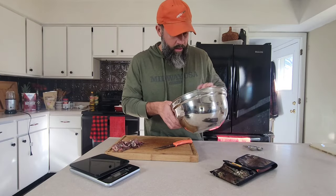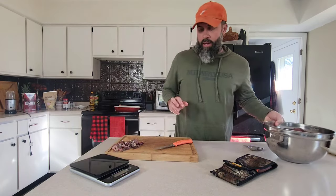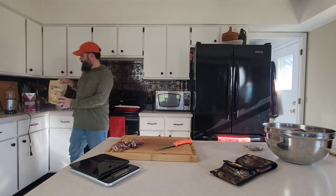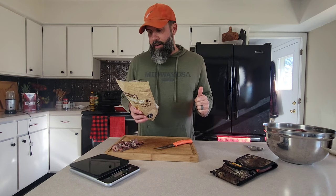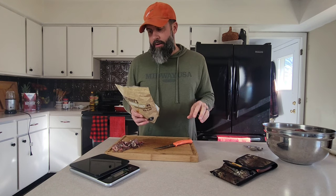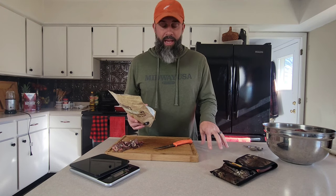We've got our goose breasts cleaned up and our scale zeroed out. We're going to drop it on there — we're at about five pounds right on the nose. I've got some notes on the back of my pink curing salt. Generally when we get into geese and get a good bunch of them, for about four and a half pounds of goose meat, it's about a teaspoon of cure. For seven pounds — which is about a limit here in Ohio, five birds, ten breasts — you're looking at a teaspoon and a half.